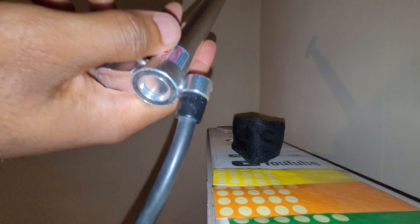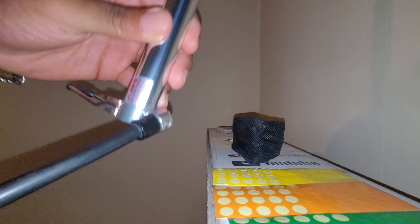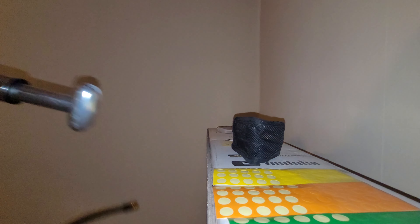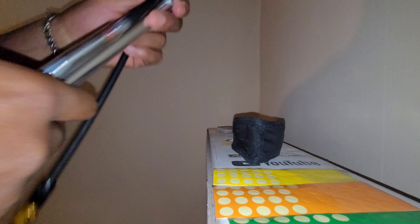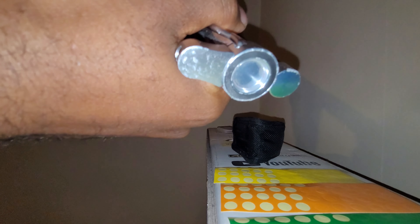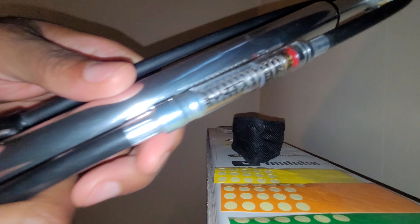The kickstand moves 360 degrees — it goes around anywhere you want. That's the Lezyne Micro Floor Drive HP Mini Pump and this is what I use every single day.